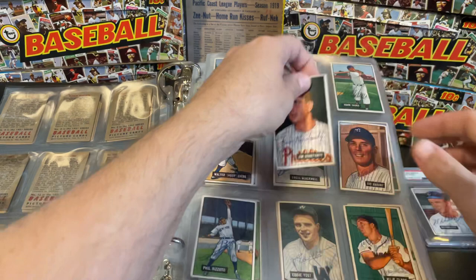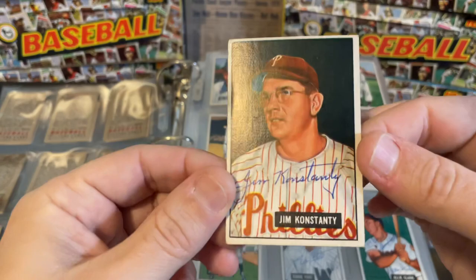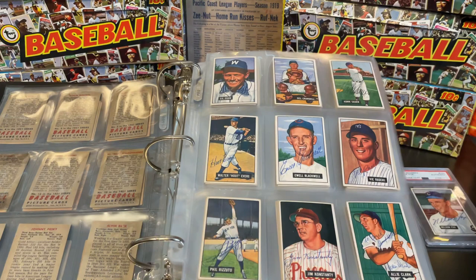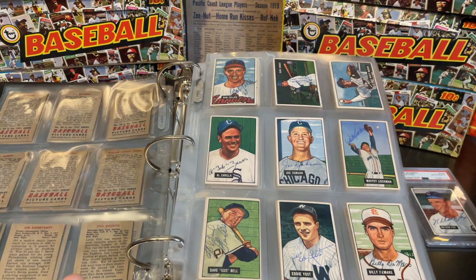Here's one of our first fairly rare players — Jim Constante — and a really clean example of that particular card. I believe he passed away in 1976, making the window for him to have signed cards very small. That is where a lot of the value in cards like this comes from: how long did this particular person have to sign this particular card? That determines the value a lot.